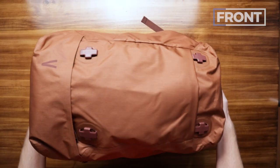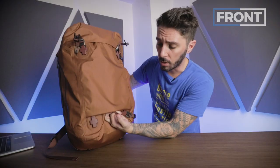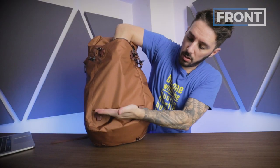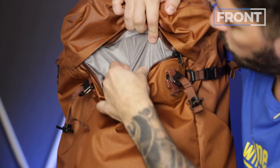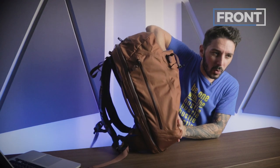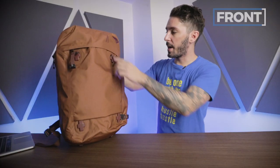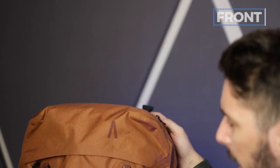The material is 400D nylon with a DWR coating — durable water resistant — making it a great city pack that can also double as an adventure or hiking bag. On the front, you have four 360 clips. Without the Stasis Sling attached, they just sit there and honestly don't look bad. At the bottom, there's an external lash point for a carabiner or gear. The front pocket uses YKK PU-coated zips — it's a beefy pocket running all the way down, great for a tablet, reading book, or notebook. At the top is Boundary Supply's signature branding, giving the bag some character without being too loud.